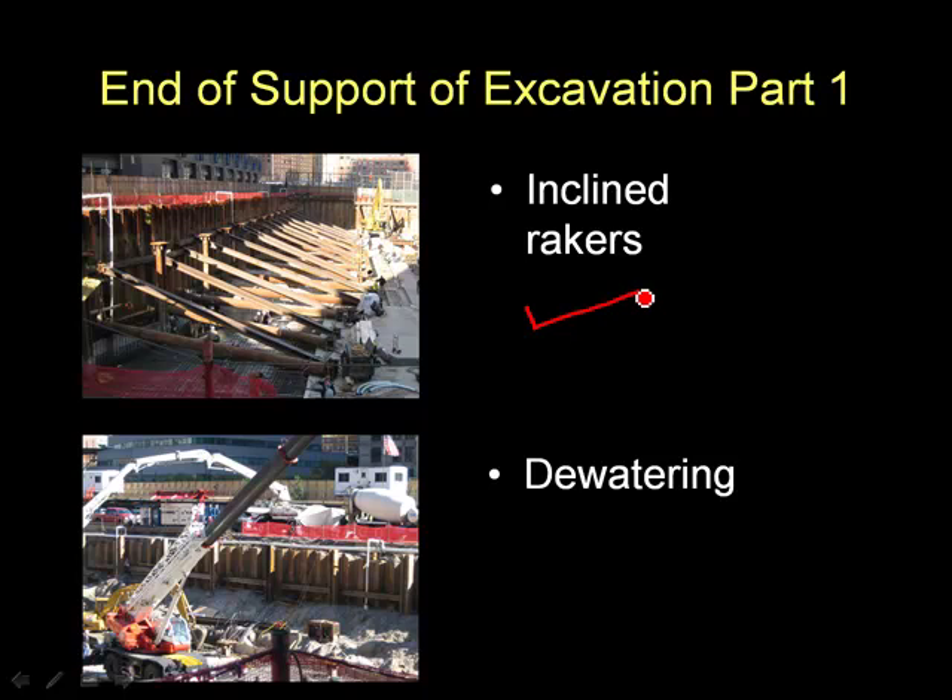Finally, when you're in a building excavation, you use a system of inclined rakers — or you will often use this system. These rakers are braced back to the previously poured foundation slab. We also gave you a very brief look at the various dewatering systems that are used to keep the excavation dry.